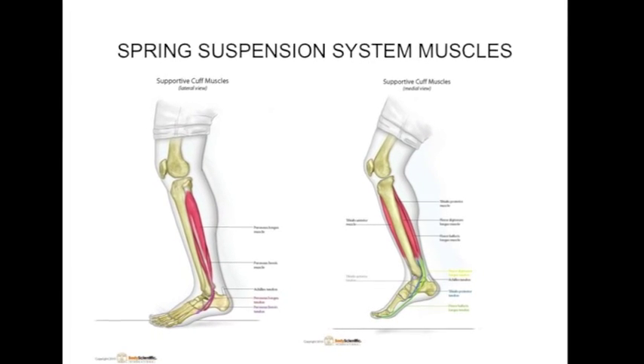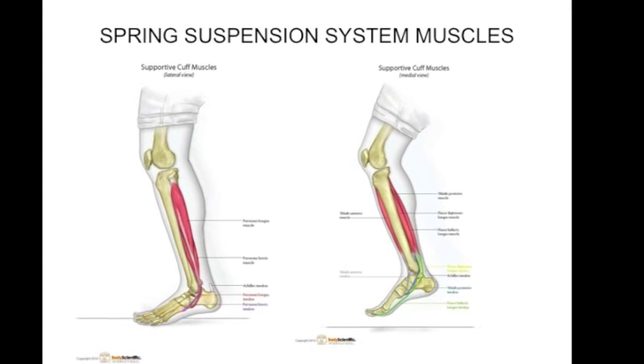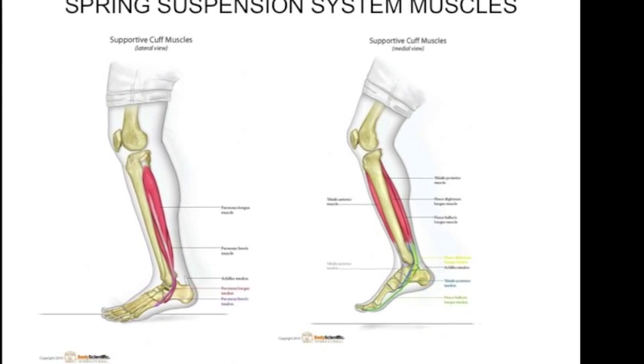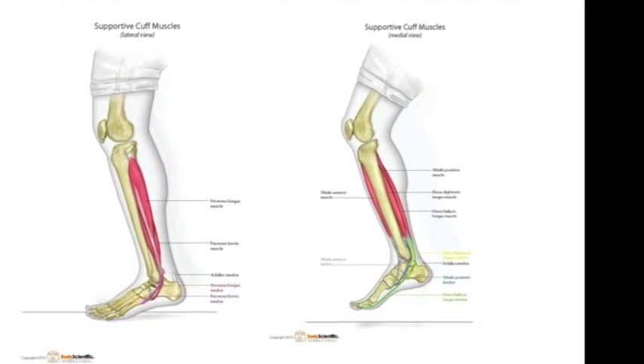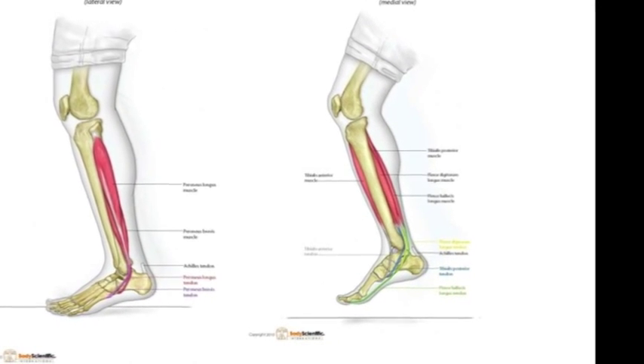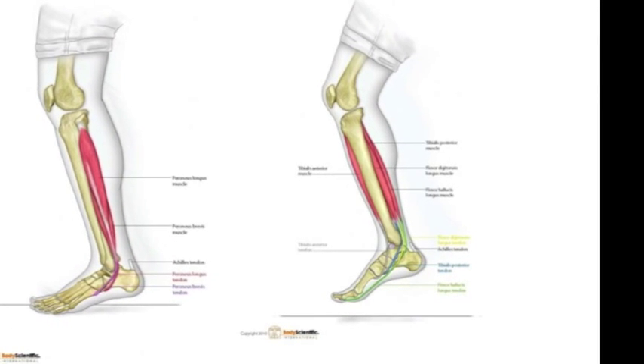These are the muscles that we forgot about. We learned them in anatomy very quickly and then didn't think we'd need them anymore. But these are the muscles that support the spring mechanism at the midfoot. They're strategically located at the bottom of the foot.